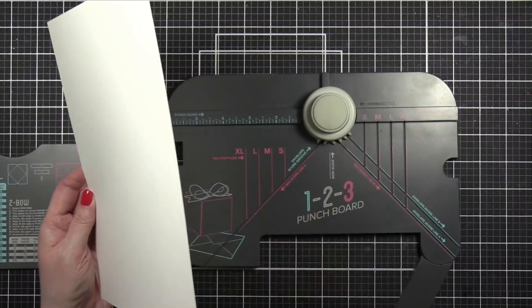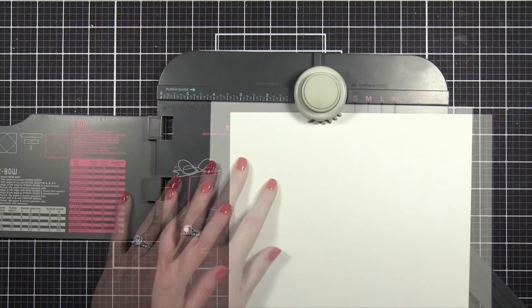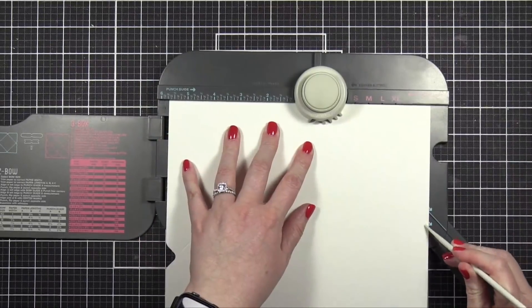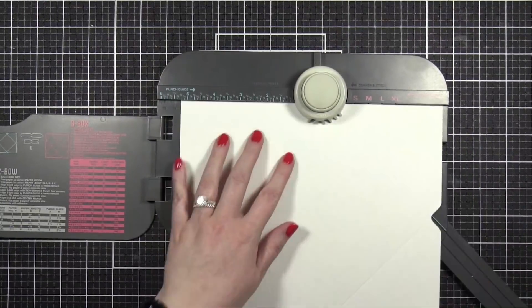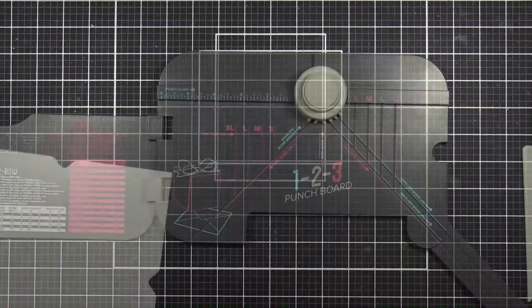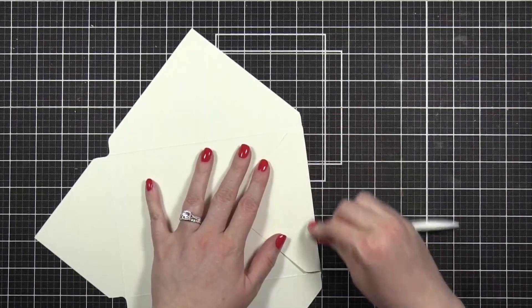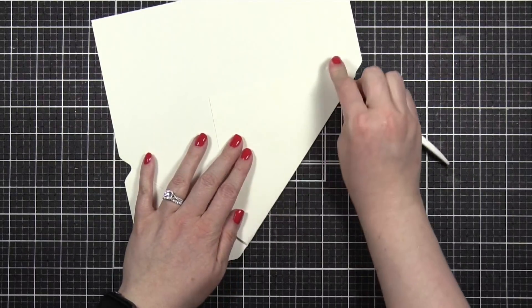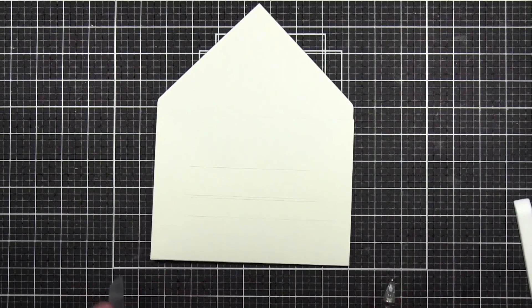So I'm using the one-two-three punch board from We Are Memory Keepers. They do have an envelope punch board as well, but I like the one-two-three punch board because it makes it a little bit easier to make oversized envelopes or anything larger than an A2 envelope. So I like to make five by seven envelopes, which is larger. After I have my envelope made and everything scored and punched out, I then folded up the sides of the envelope just so I could get a good idea of the area that I'm working with. I'm going to be doing some watercoloring and just to give myself a little bit of a guideline, I used a T-square ruler and a pencil to draw on some lines.